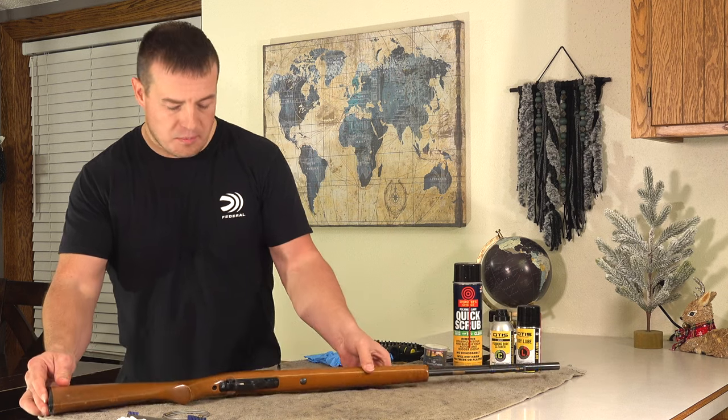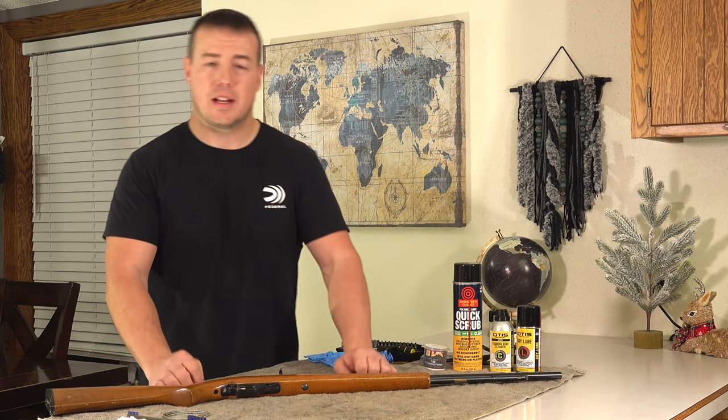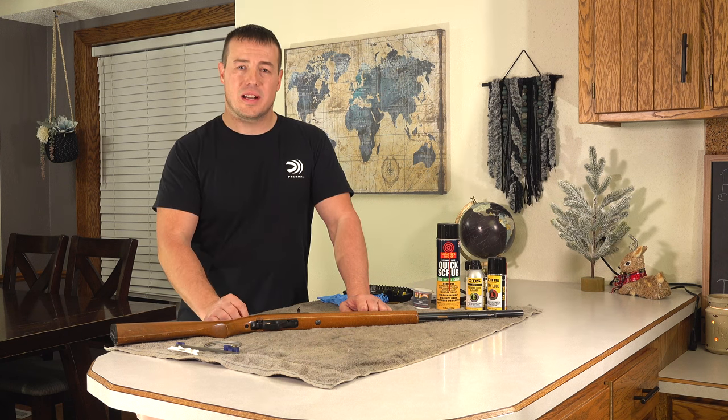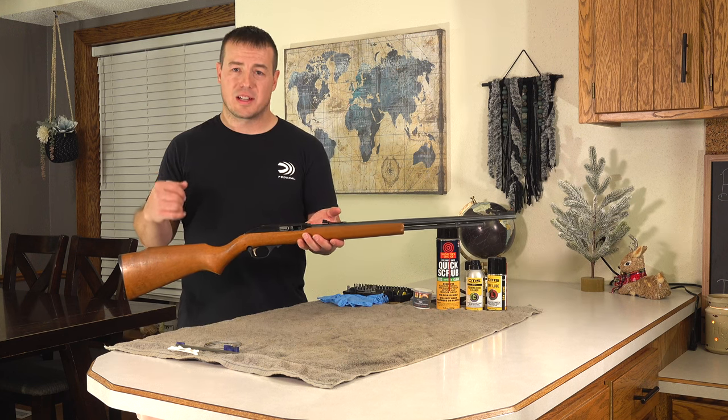One question that comes up when cleaning a firearm is how far do you take it apart. The simple but maybe complex answer is: far enough to get the job done and nothing further. So let's tear this gun apart and take a look inside.